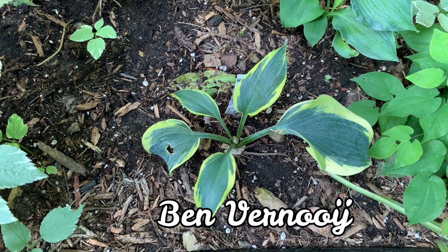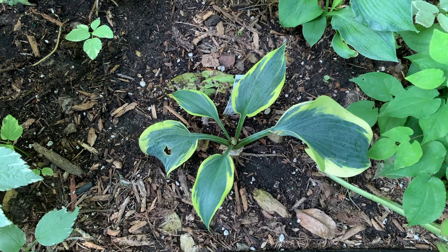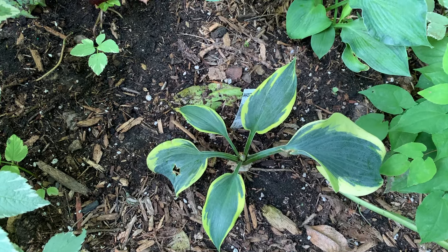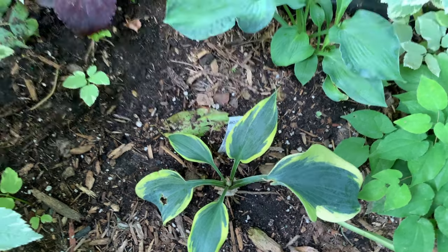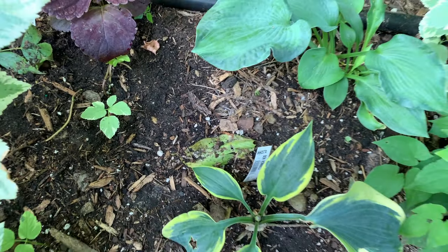And this one is Ben Bernoy, still in its second year here. It is a First Frost sport and is a medium hosta with thick blue leaves and a very white creamy yellow border. It differs from Autumn Frost in that the leaves are thicker.